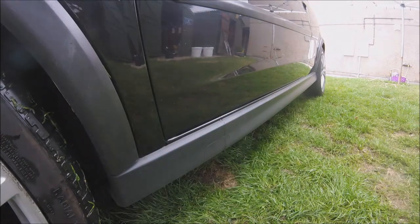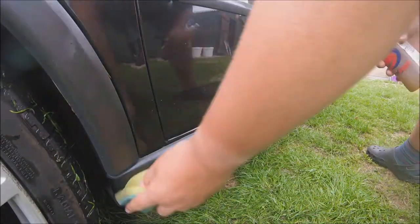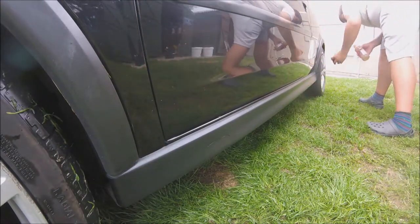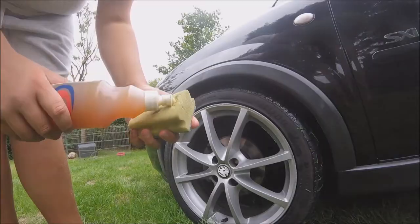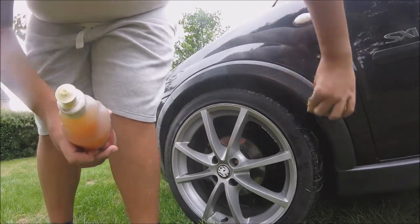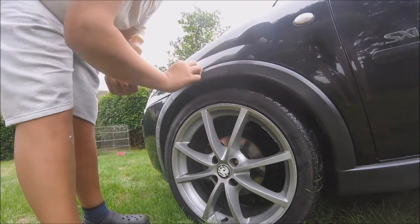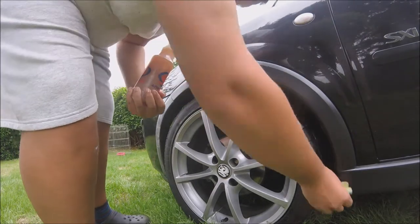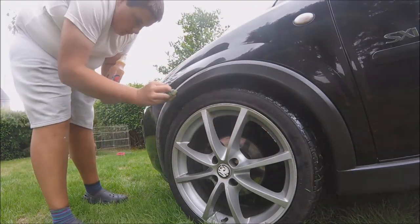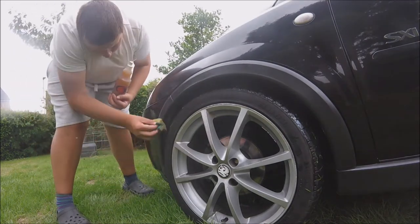Time for the best part of detailing — restoring dull and tired trim to its matte black self. I hate to see dull trim on cars; it's the thing that really bugs me the most. So I use Trim Ultra, an exterior trim dressing and the ultimate long-lasting exterior dressing. This easy-to-apply liquid dressing restores colour, has a high gloss finish, and is extremely weather resistant, lasting for many many weeks.